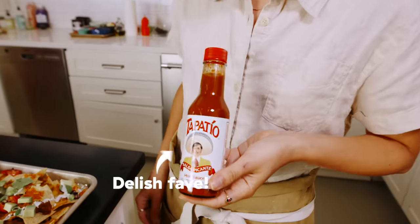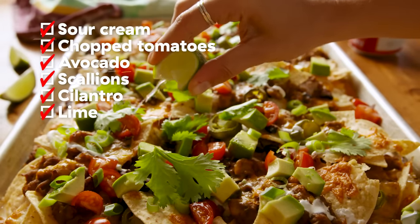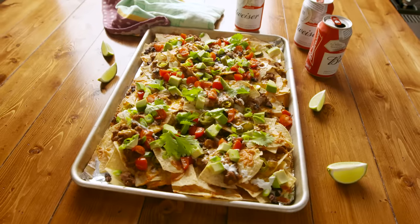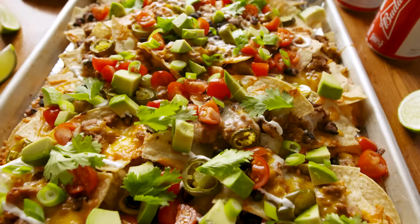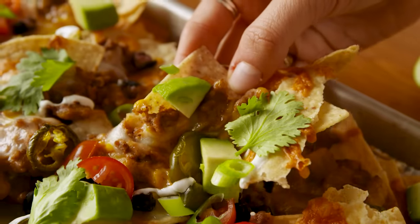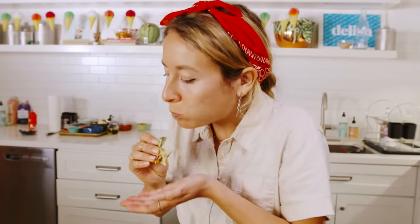A couple of things you could serve on the side if you'd like: hot sauce, Tapatio, and some lime slices just for freshness too, if you want. I have my beer ready. Mmm, this is the life.